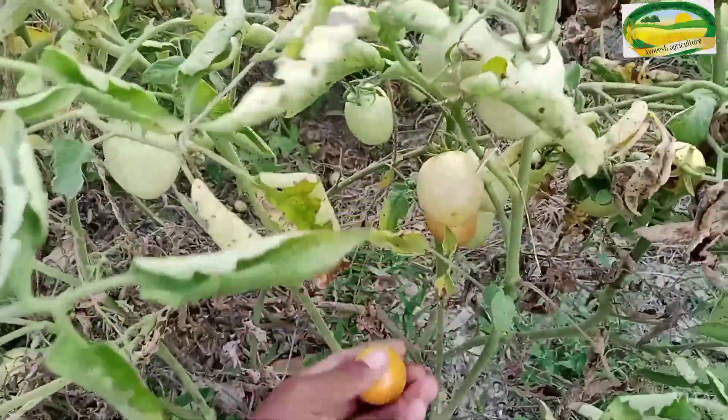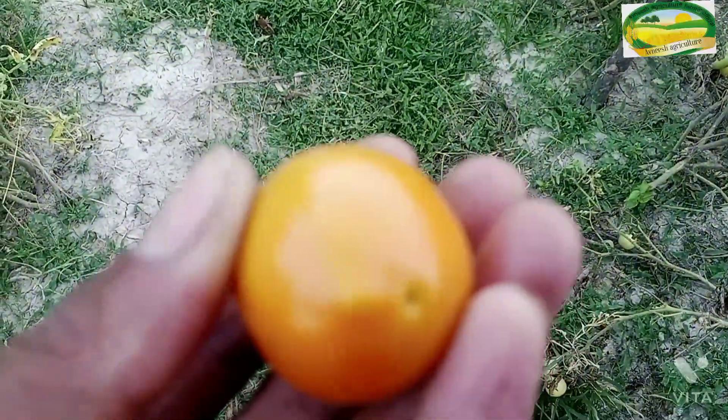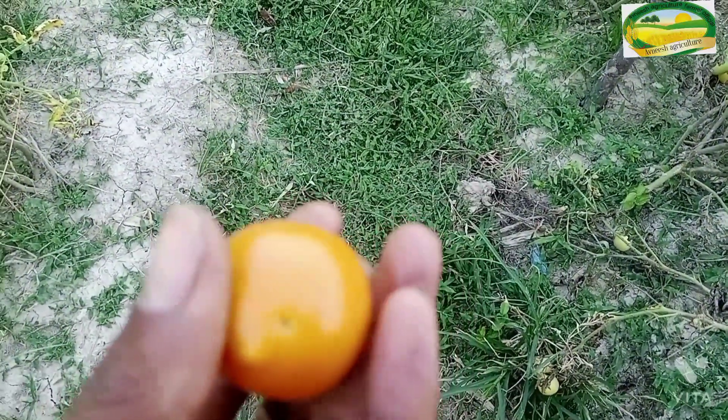After 15-20 days, you will see that the seedlings are ready. Look at the leaves — how much better a leaf grows this way. If you want to prepare the leaf mix, we will put a link in the description below.